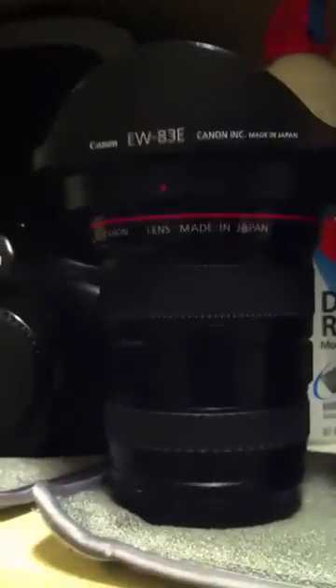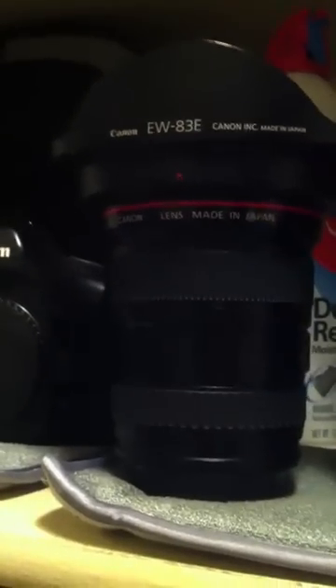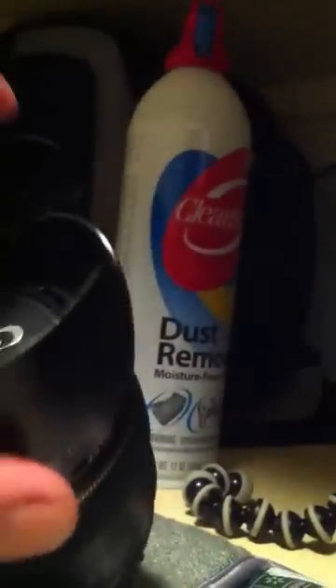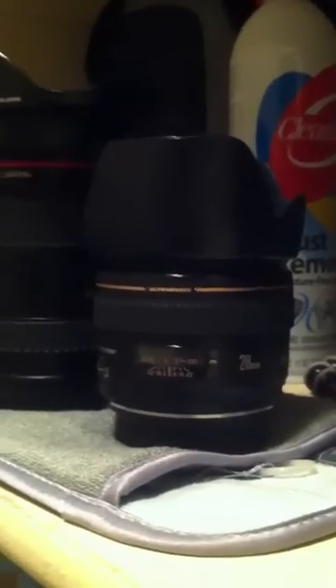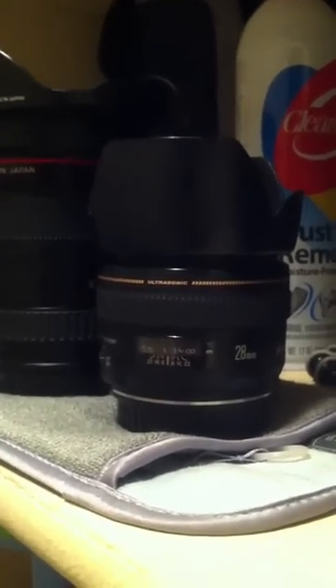Next lens is the 17-40 f4 L. I shoot with this for landscape photography — very good lens. I also use this for street photography in daylight. Next is the 28mm 1.8 — I got this brand new. This is my lens to shoot indoors, wide-angle. It's pretty good, very sharp. It's just a little soft, but if you stop it down to 2.8 you hardly see anything — a little distortion, some vignetting, but it's a good lens, very good lens.